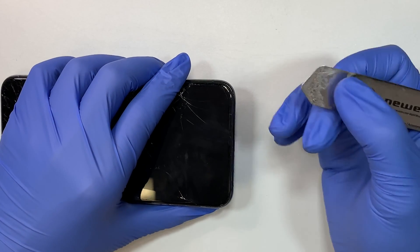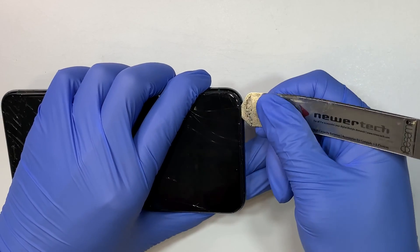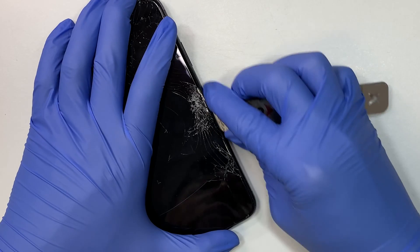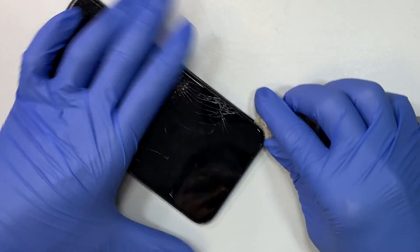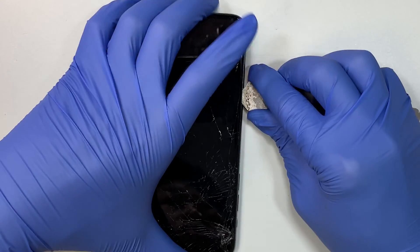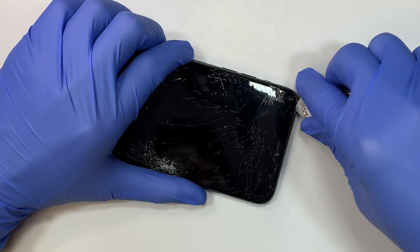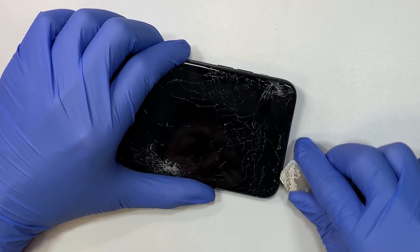Once the two screws are removed, I'm using the metal prying tool, sticking it in between the iPhone screen — not too deep, just right by the tip, enough to cut the adhesive. This iPhone 11 Pro Max comes with a water-resistant seal, meaning there's adhesive tape all along the phone that prevents dust and water from going into the phone. In order to remove the glass, you actually need to cut that adhesive seal open.